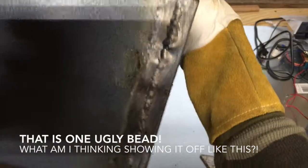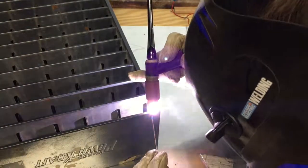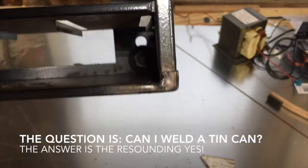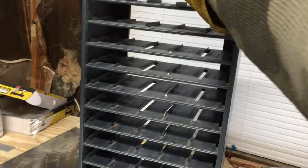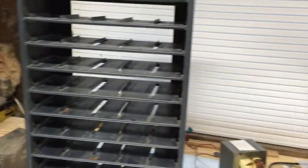This cabinet is made of 26 or 27 gauge steel, which is less than half a millimeter thick — it was pretty challenging and interesting to work with. After it's all welded the best I could, the storage cabinet stands sturdy, not nearly as much wobble going on. It's gonna work for many years to come. Thanks for watching — please like, share, subscribe, and comment. Good luck to you all.